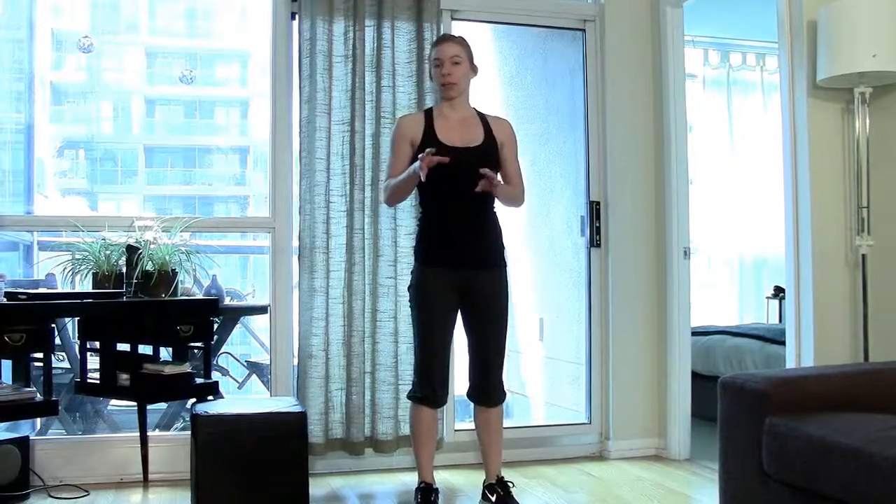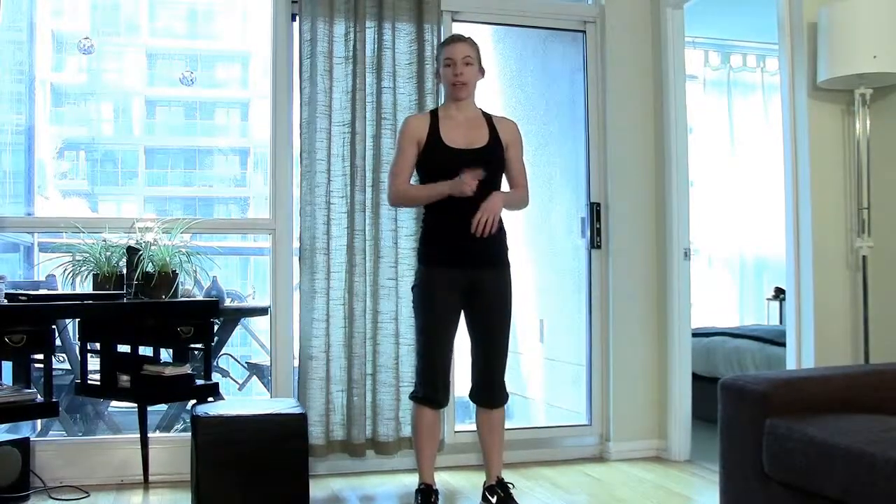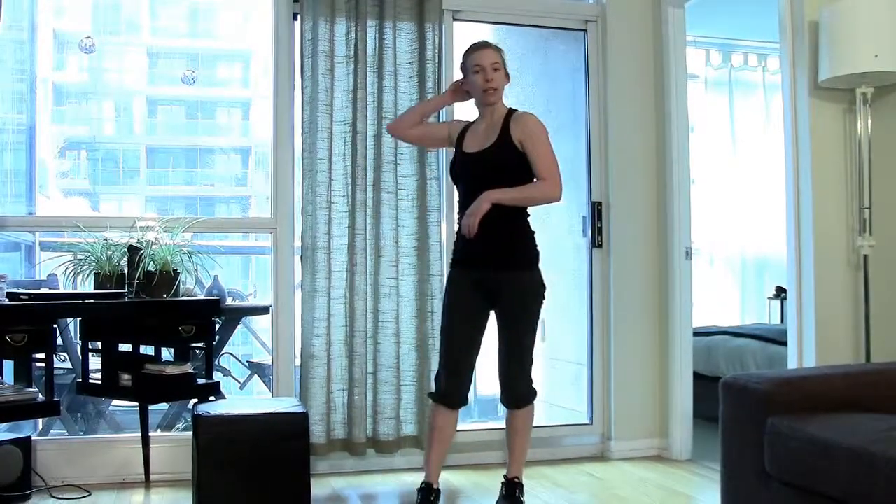Then you get a 30-second break. Then it'll beep again, you go right back into it — 10 minutes of that. My heart's already pumping just from trying to explain this to you. I'm going to go do it, you do it too. It'll take you 10 minutes only — you're going to sweat, you're going to get your heart rate up, you're going to burn calories.